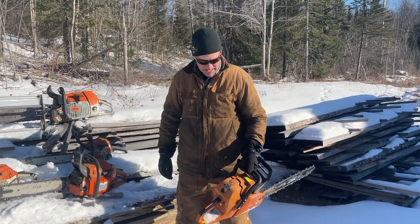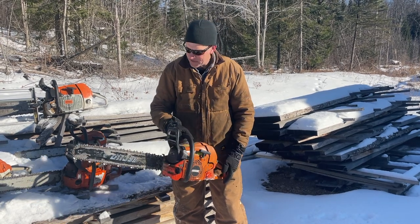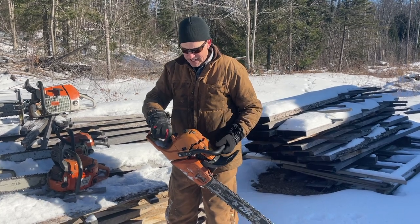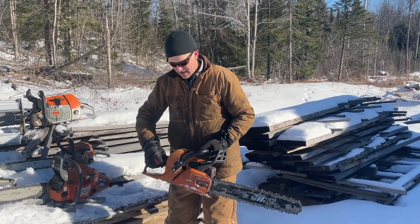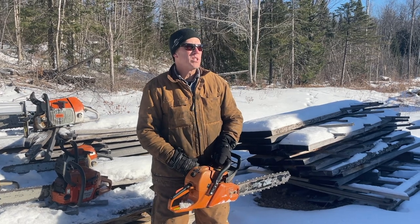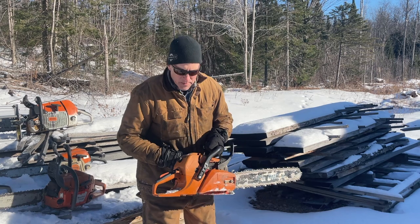Let's see the Echo 590 Timberwolf — the CS-590 Timberwolf. This saw sat for about three years. I busted the handle on it, it sat for three years, then I just got it going the other day and it was working really well. Then yesterday it started running not so good. So I'm thinking with this saw we're looking at three pulls at minus 22.